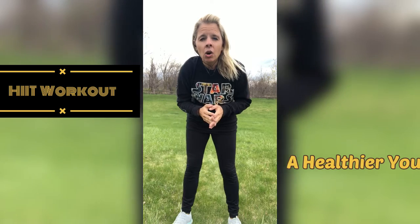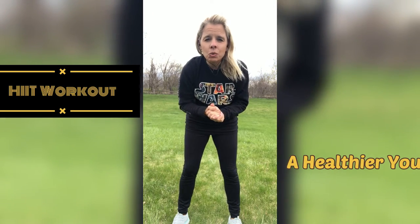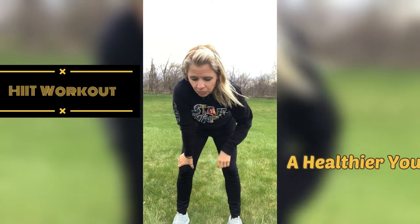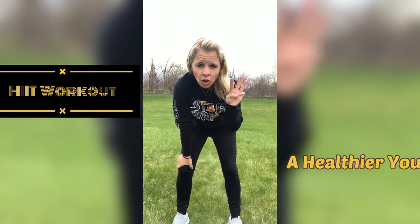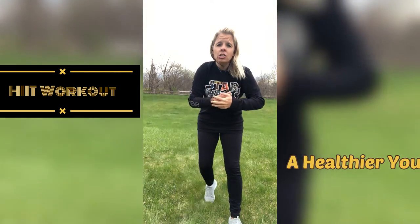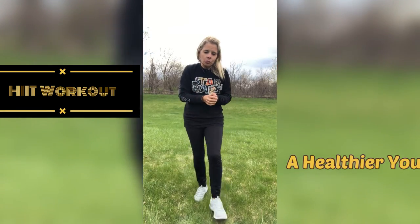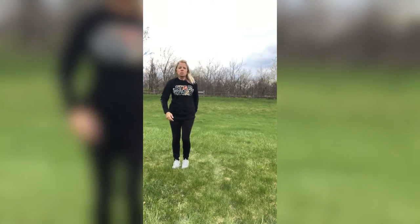Today we are only going to be utilizing three moves and we will be doing them for 30 seconds in increments. We will be taking a little longer break in between sets, but other than that, we're just going to knock it out and do a rotation of all three exercise moves.